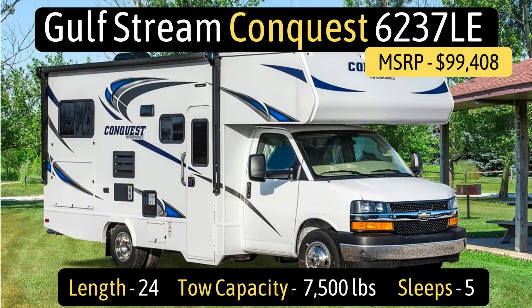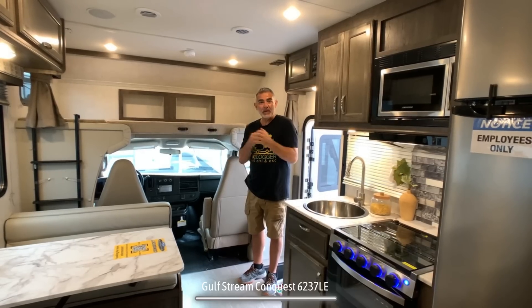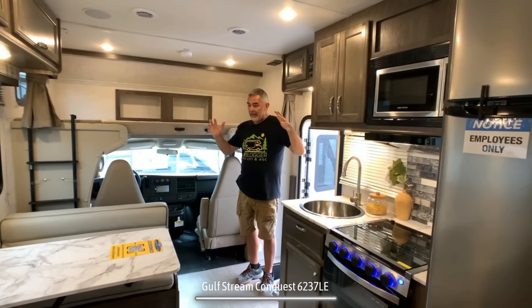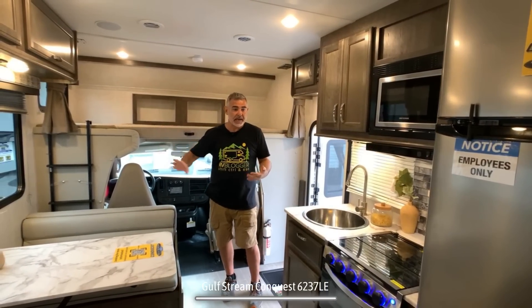This Class C RV is the Gulfstream Conquest model number 6237LE. It measures in at just 24 feet long. When you first walk into this RV, it feels really nice and big, even though it doesn't have any slide outs.